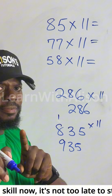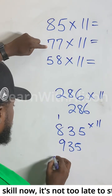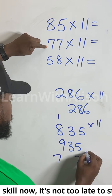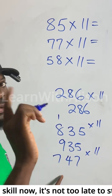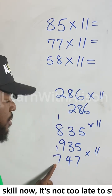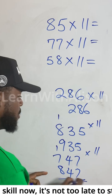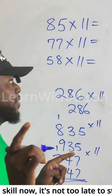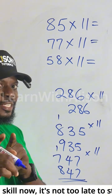Let me work through another one — try this yourself: 77 multiplied by 11. 7 plus 7 is 14. Write 4 and carry the 1. Place the 1 here: 1 plus 7 gives you 8. So the result is 847. Confirm if it's correct — it should be! Put your answer in the comment section.